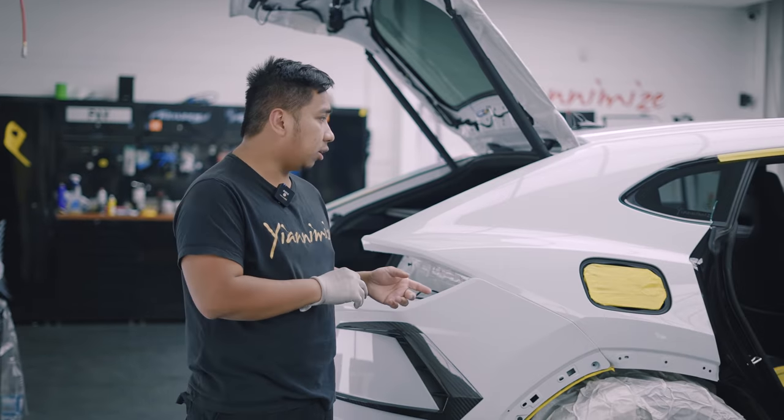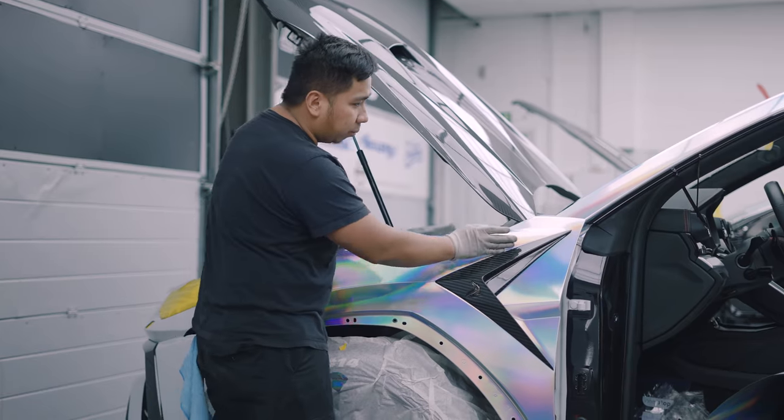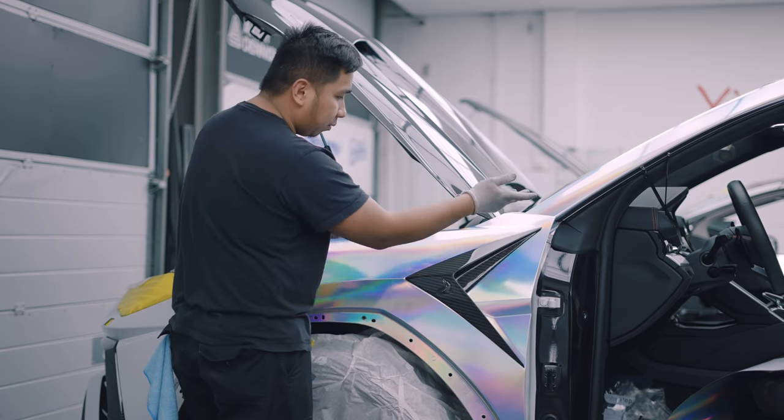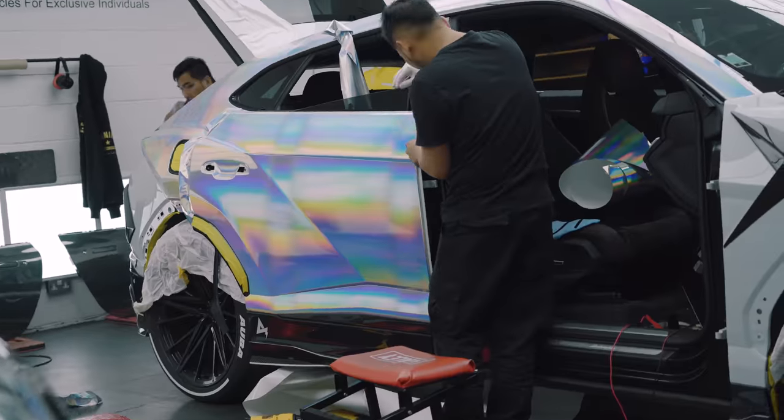The other side is laid already, then we're gonna jump on this side now. We thought we were gonna be properly struggling on this one, but luckily we made it one piece.